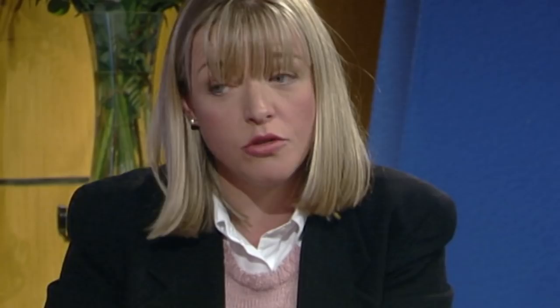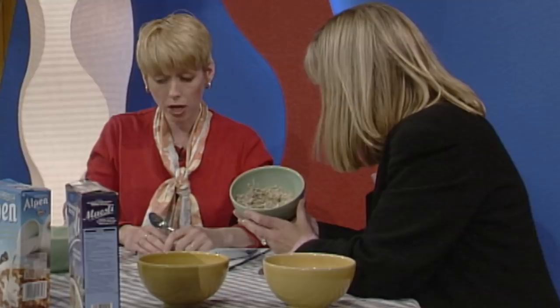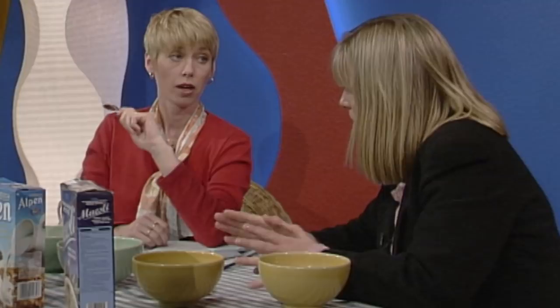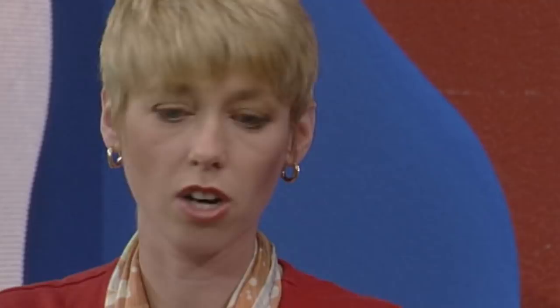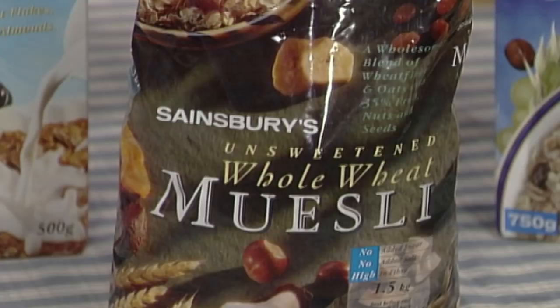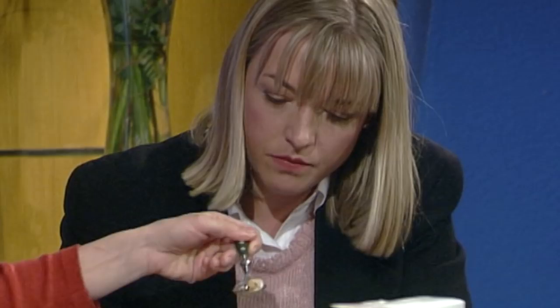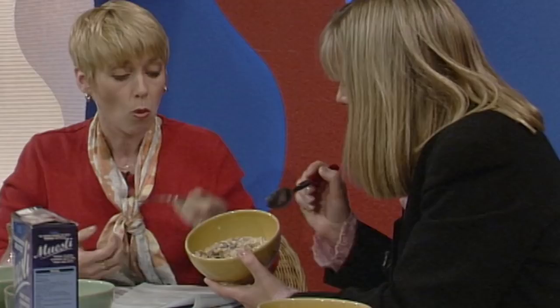Alpen has 179 calories per serving with semi-skimmed milk. Sainsbury's muesli is a bit of a star — it has huge Brazil nuts, whole hazelnuts, bits of banana, and coconut. It's similar to Jordan's but with even more in it — you have trouble finding the rolled oats. It's full of flavour and really delicious, with no added salt or sugar, and a huge bag works out at just 86p for 500 grams — by far the cheapest.